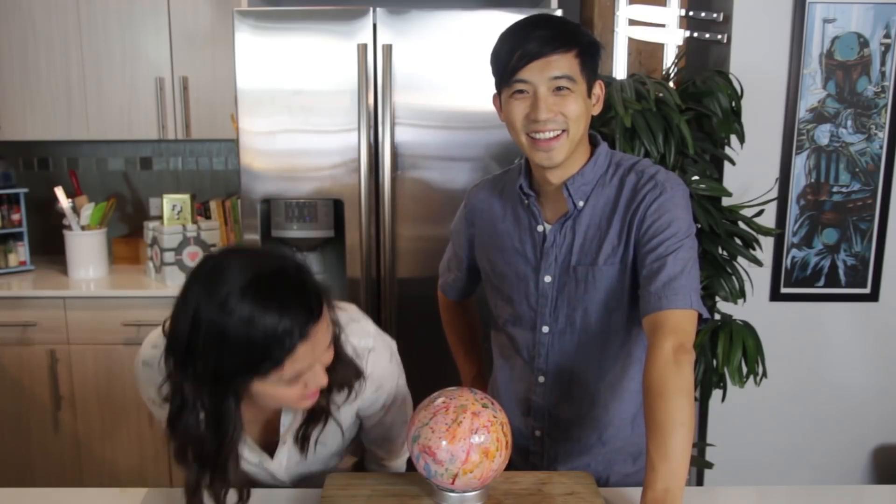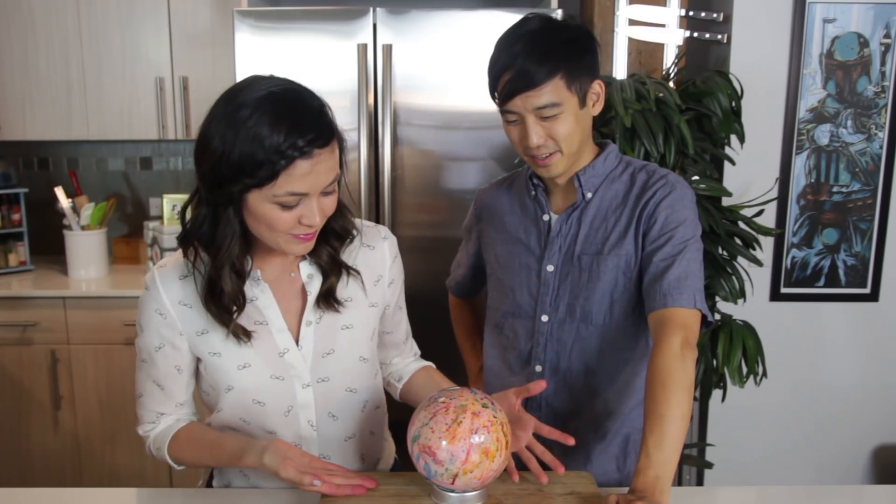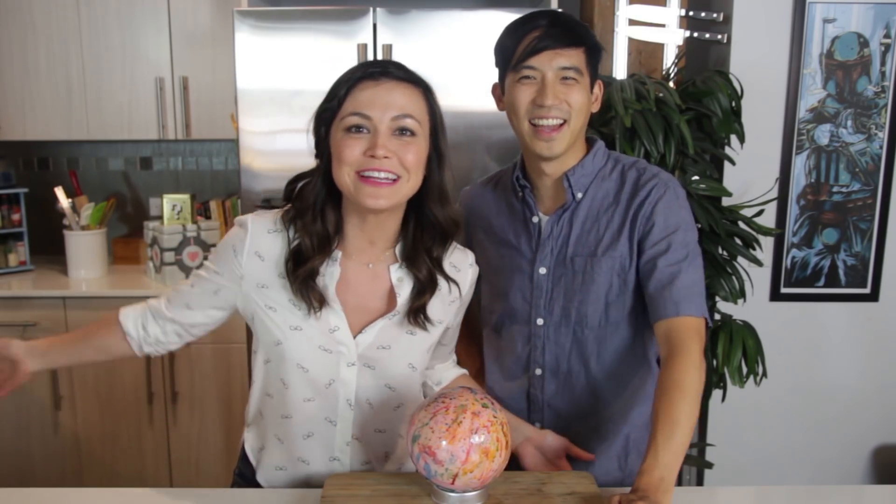This is a massive gobstopper. It's a jawbreaker. Oh. It's like an art piece. Look at this thing. Should we post it on Instagram or eat it?